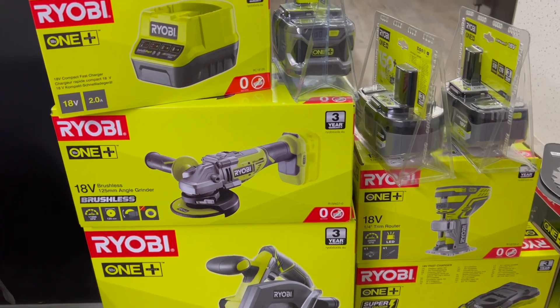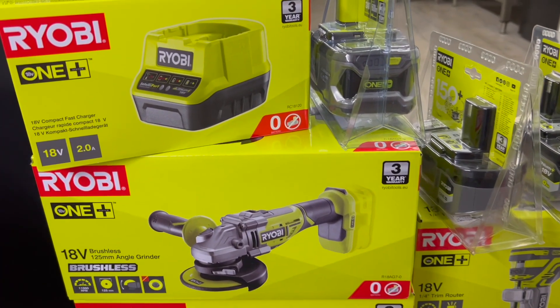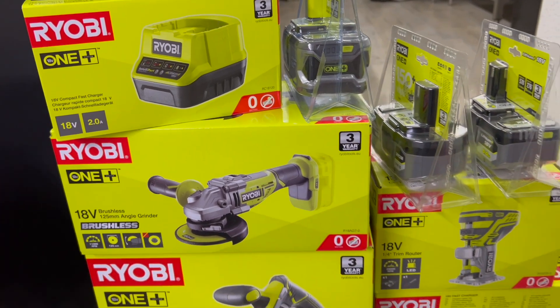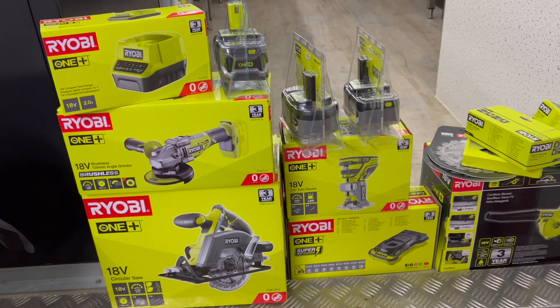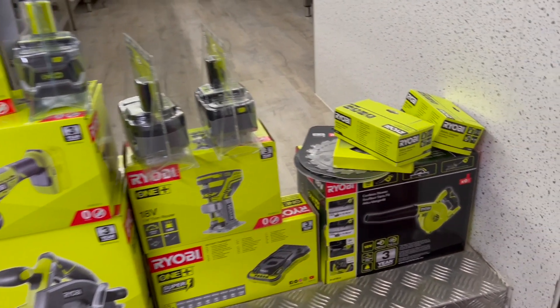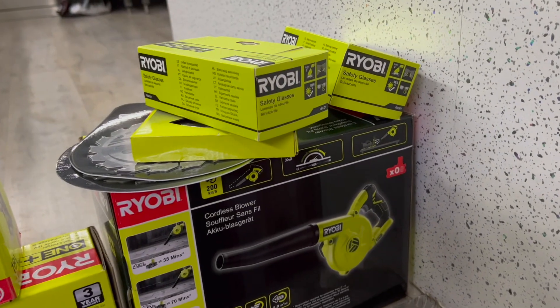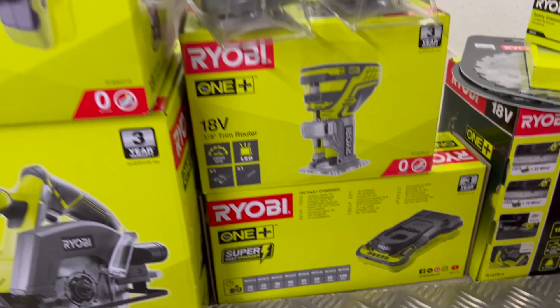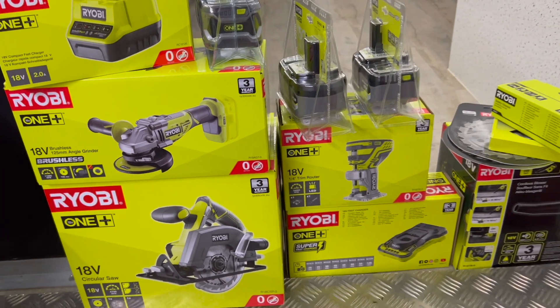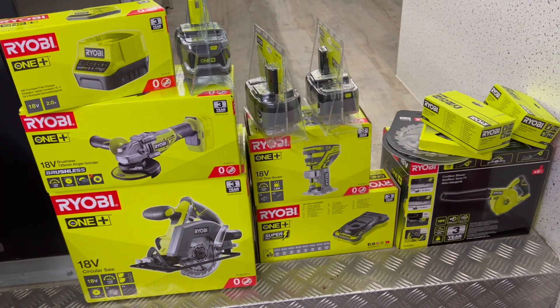Christmas! Thank you very much, Ryobi, for sending me some mega tools, power accessories, safety glasses, stuff to clean up, and fast chargers. Now we can get building that van!